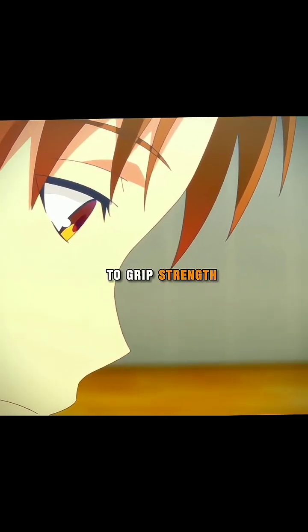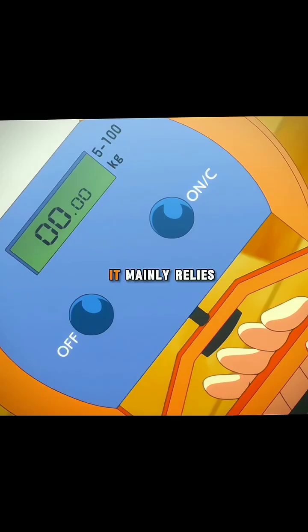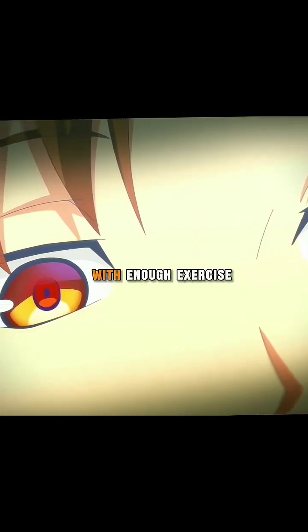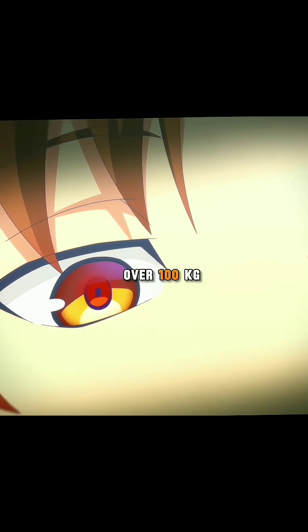When it comes to grip strength, it's not necessarily proportional to the size of your arms. It mainly relies on two different muscles in the forearm, which are called the brachioradialis and the flexor carpi radialis. If you can focus on building up those two muscles, you can increase your strength. In other words, with enough exercise and muscle training, a person's grip strength can reach over a hundred kilograms.